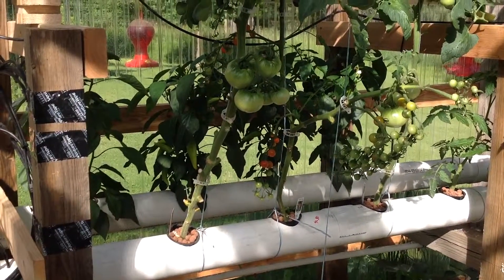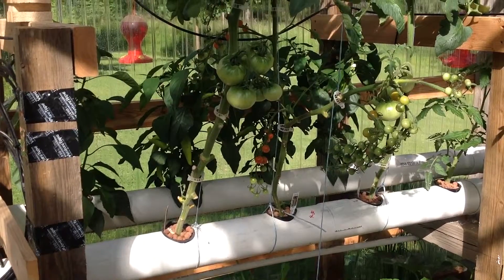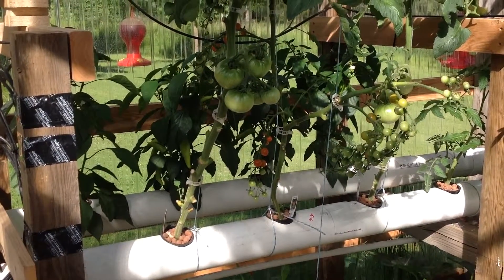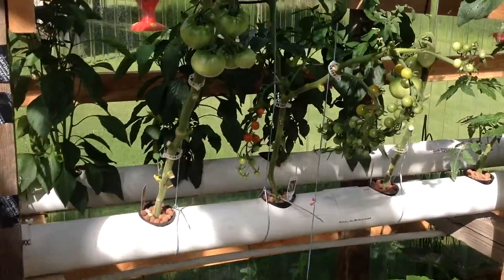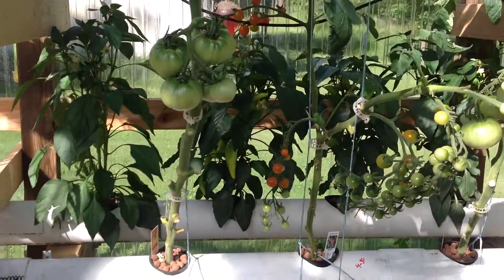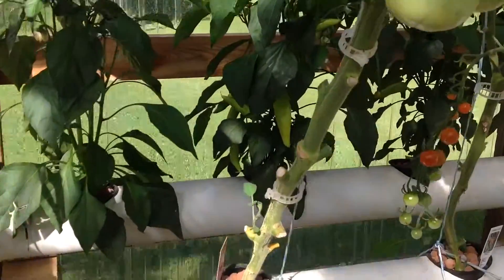Hi there, Mike Knopp here with hydroponic gardening. It's July 6th, a hot day today. You can see I got tomatoes getting ripe there — that's pretty doggone good for July, already getting tomatoes.